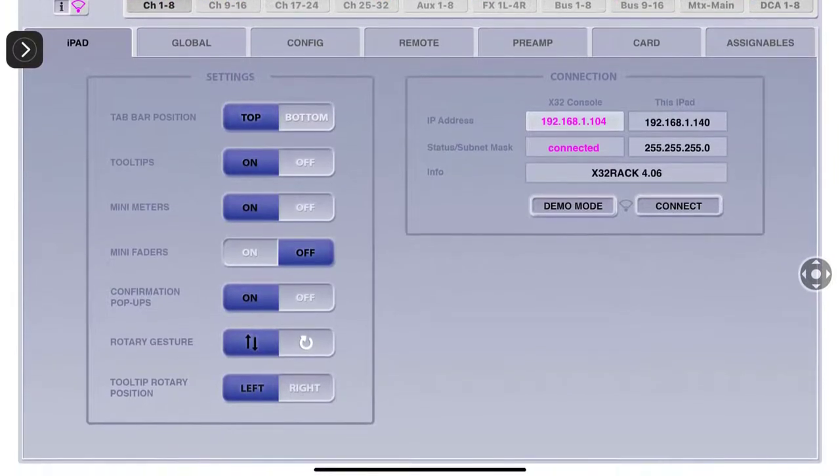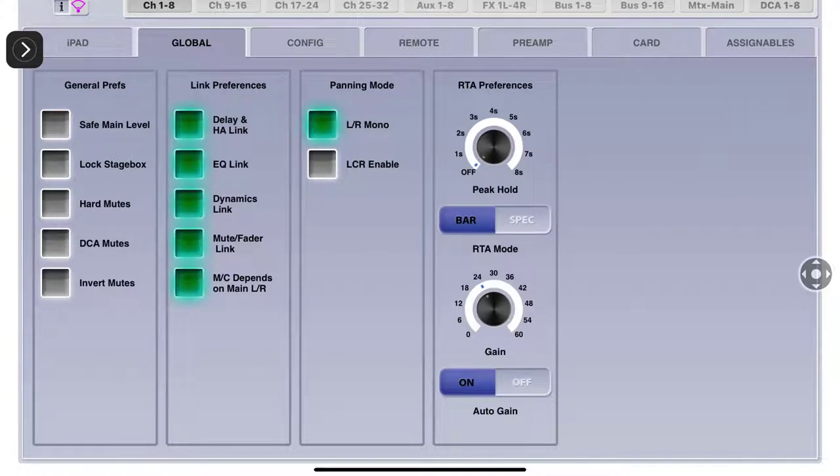Confirmation pop-ups on rotary gestures - I have no idea what that means. Rotary position is on the left or the right. On the global general preferences: 'Safe Main Level' - if you have this engaged, every time you turn off your X32 mixer and turn it back on, even if your main fader wasn't at zero, it's going to bring it down to zero. So you have to grab that main fader, bring it down, and then bring it back up to allow audio to come out.